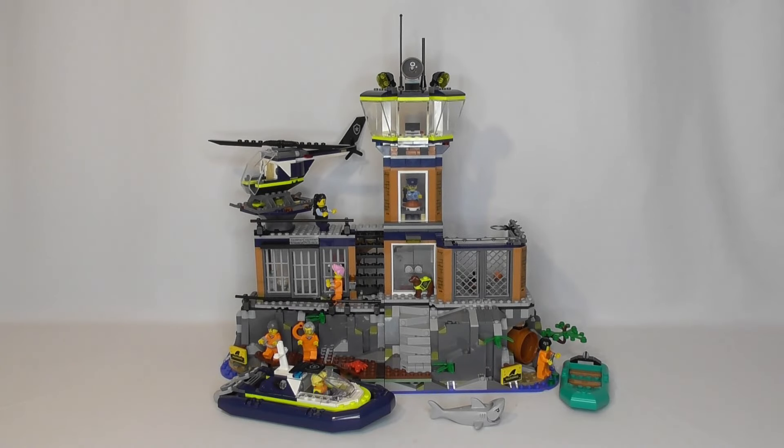Hello guys and welcome back to the channel. I recently built the LEGO City Police Prison Island set, set number 60419. It contains 980 pieces and is recommended for ages 7 and above. So I thought we could take a look at it together here, see what you get with the set, and I'll tell you my thoughts about it.